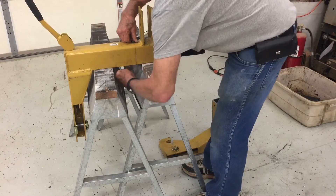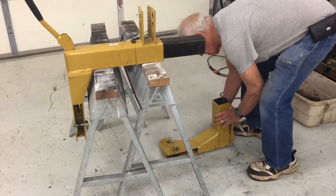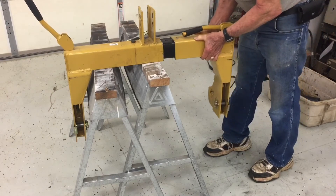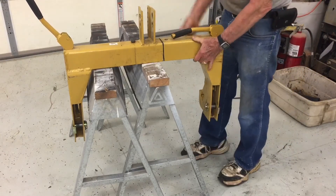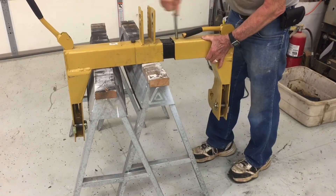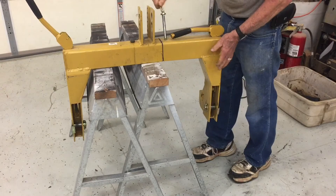I made a sleeve — after I sawed it in two, I made a sleeve to connect the two pieces back together, and I can index them with a pin to make it fit the right width for the implement that I'm using.